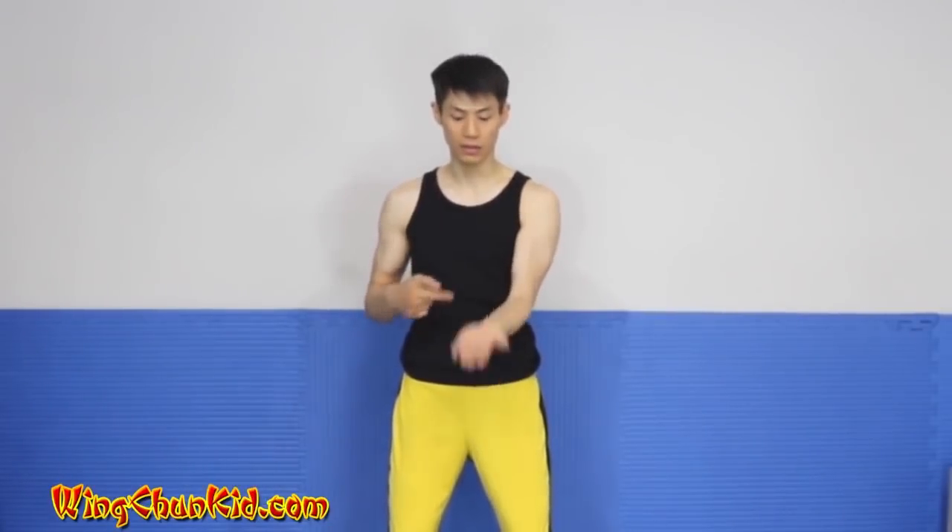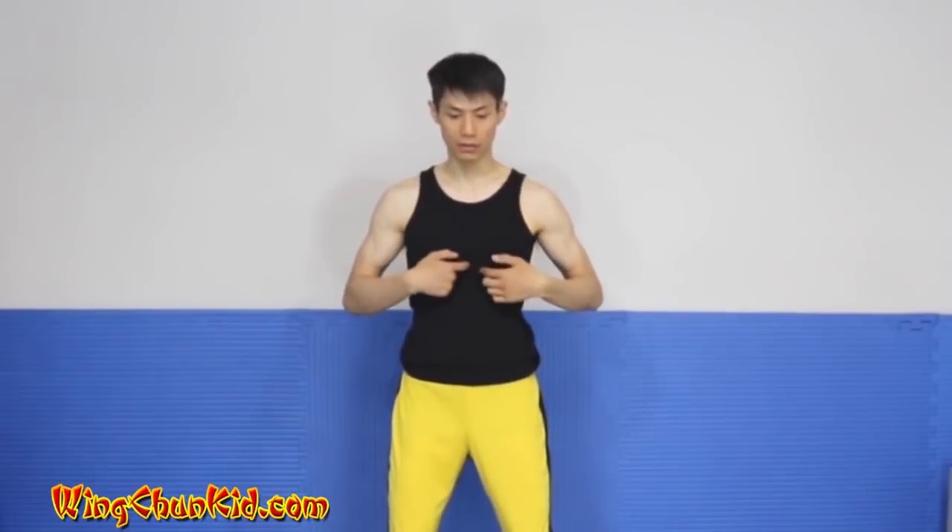From here we're going to bring it back to tan sao. Make sure when you're bringing it back it's still on your sternum level — not too high and not too low, still at the same level of your sternum. From here we're going to do a hun sao: 12 o'clock, 3 o'clock, 6 o'clock. But once we get to 6 o'clock we're going to do a sideways palm and push it up. From here do tan sao again, hun sao, and sao kid.